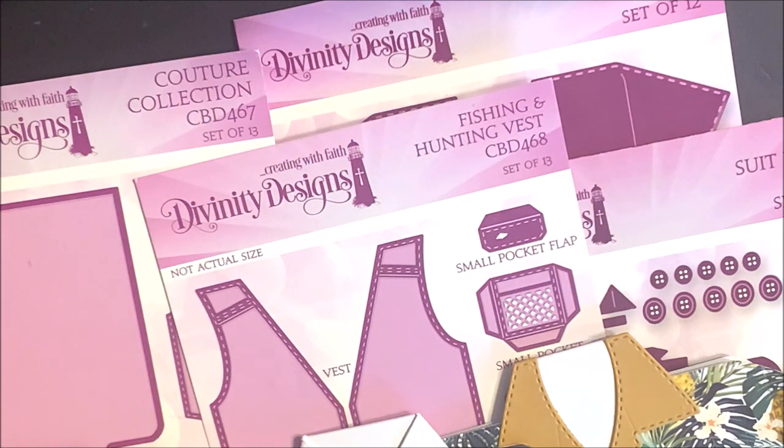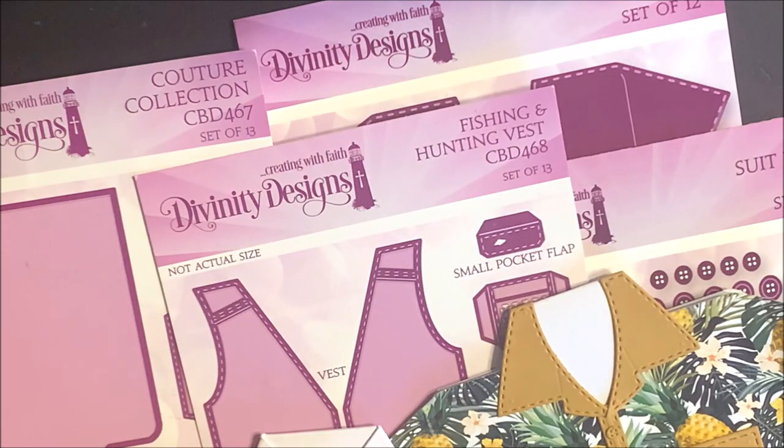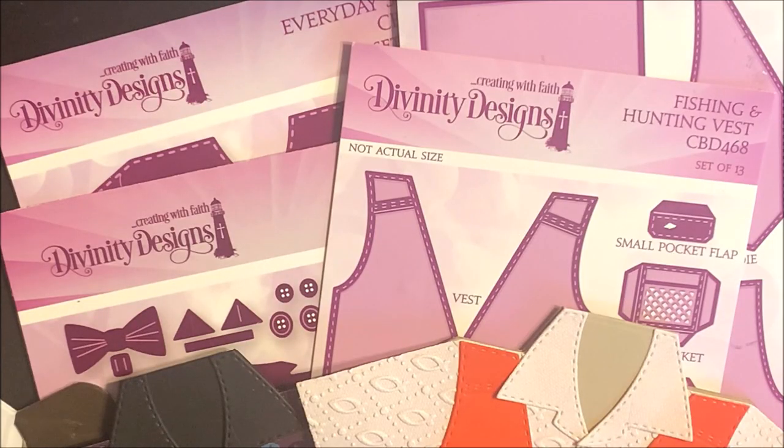Hi, this is Lisa Somerville for Divinity Designs. We're so glad that you could join us for our Marvelous Men's Party. Today I'm here to share with you a few tutorials using some of our masculine die sets and paper pad collections. Kelly Holland will be joining us later in the video to share additional projects created with these products.